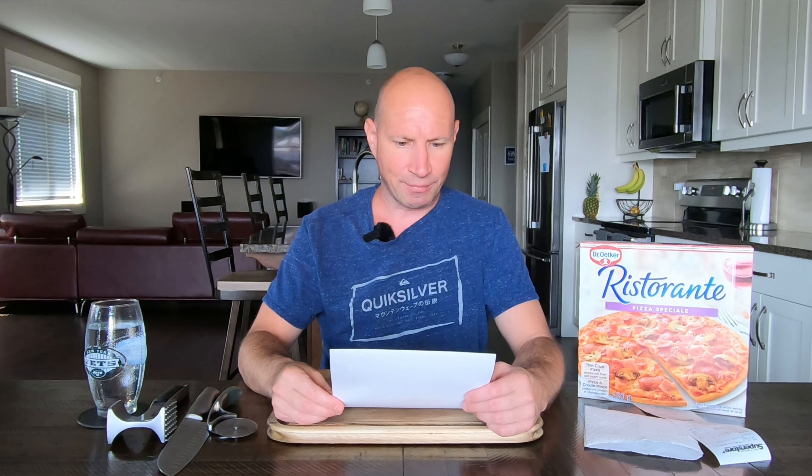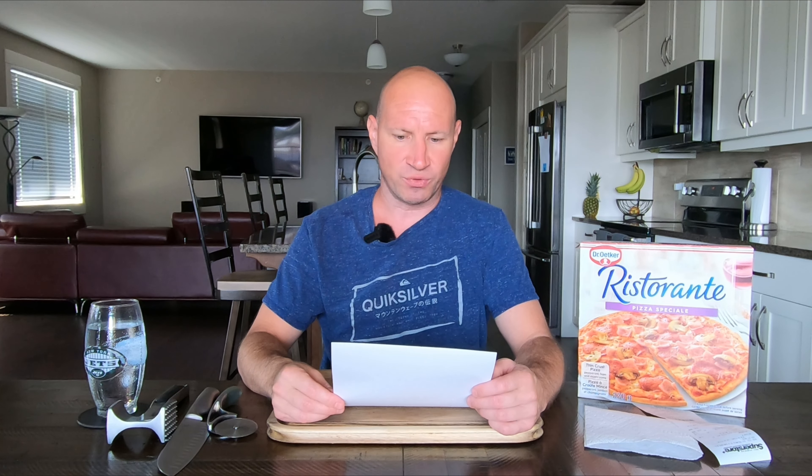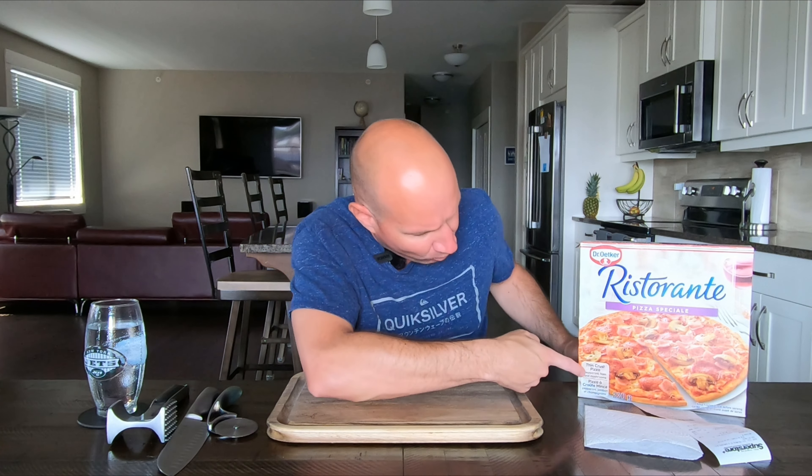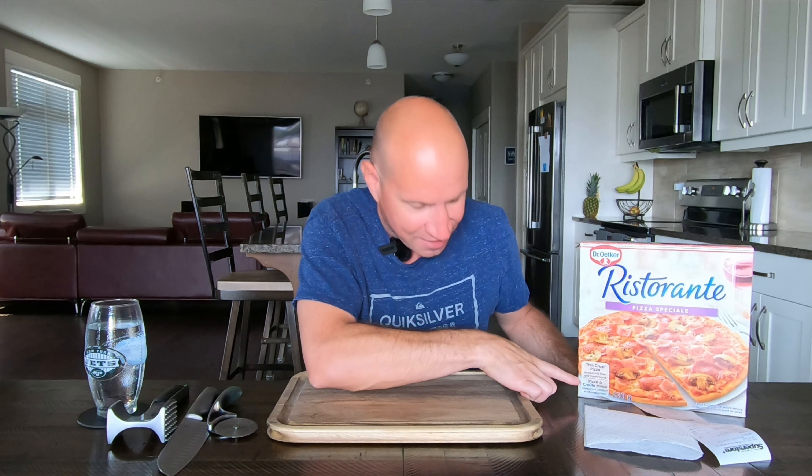Ristorante Pizza Speciali is topped with mozzarella and Edam cheese, salami, mushroom, ham and pepperoni over their signature pizzeria style sauce. So the box says it has salami, but it doesn't. Even online where I took the description from, it shows this box and says it doesn't have salami, and I can confirm on the pizza that it does not.